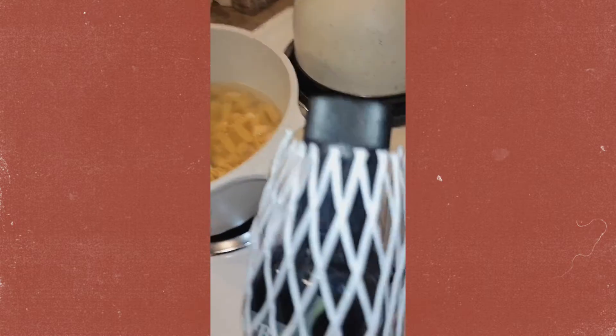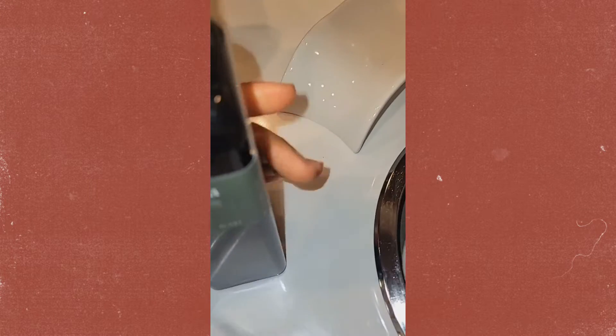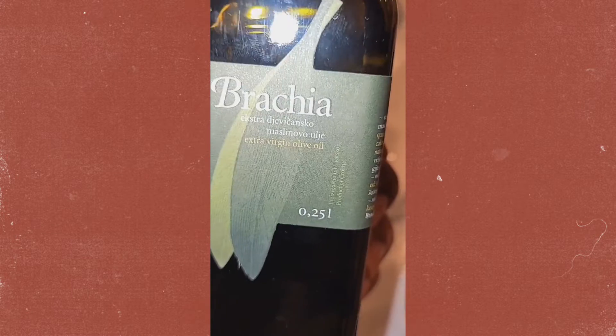What I wanted to share is I have this organic olive oil straight from Croatia. One of the attorneys today took a little trip and she brought back some goodies. So this is extra virgin olive oil from Croatia.